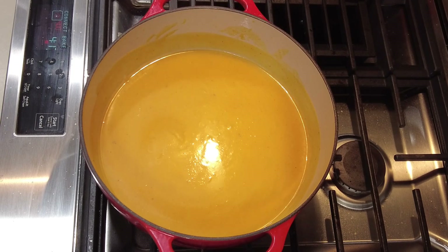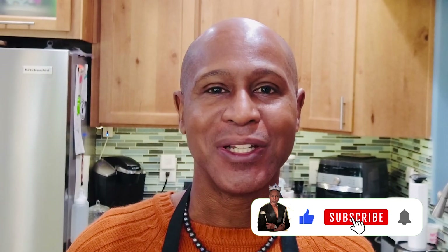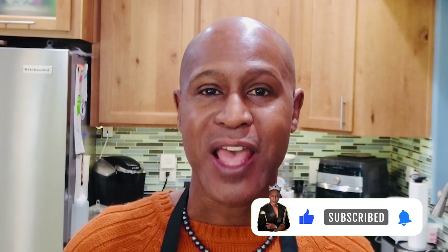Welcome back to day three of our prep for our epic dinner. If you're enjoying this content, don't forget to like, subscribe, share, and leave a comment. We're in the home stretch — one more day after this and that's show day. Let's continue getting some prep done and keep cooking.